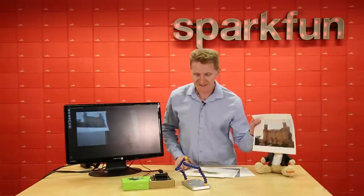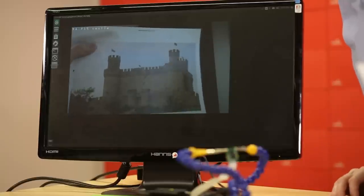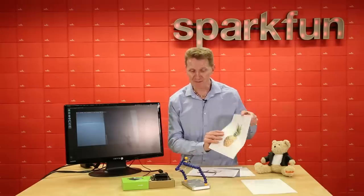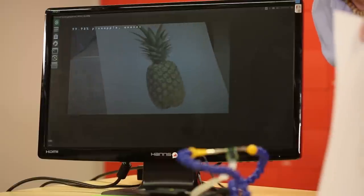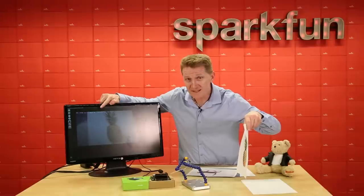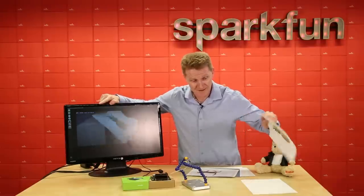How about a castle? Castle. That's outstanding. How about a pineapple? What does it think this is? Lisa Simpson? No — pineapple, or ananas. So apparently it knows this is a pineapple in two languages. Show off.